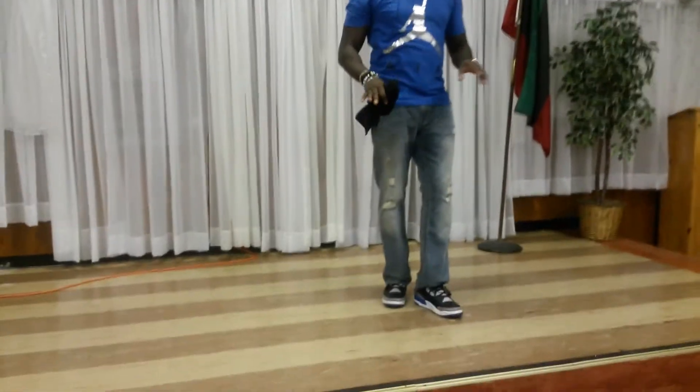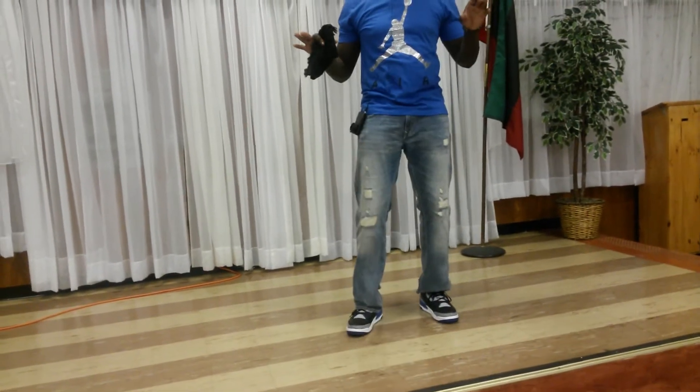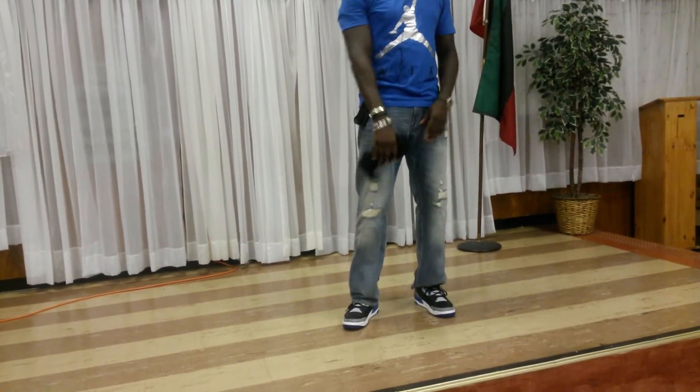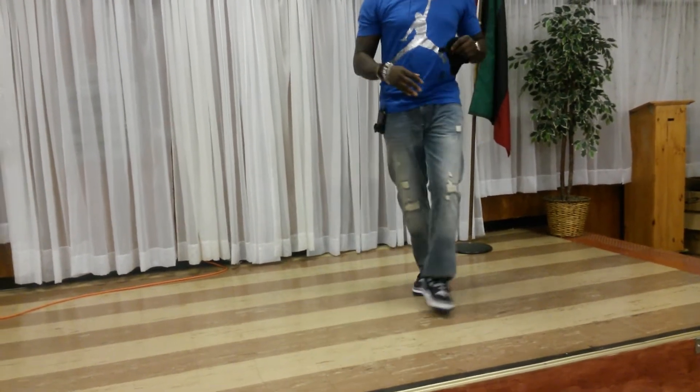In part two, we're going to do front, side. One, two, three. Right, left. Right first. Right, out. Right, left, right.